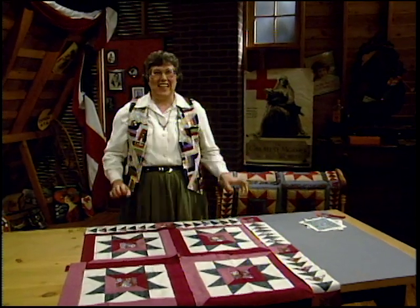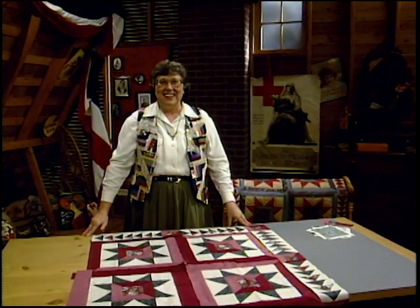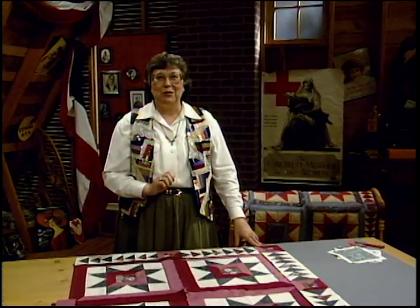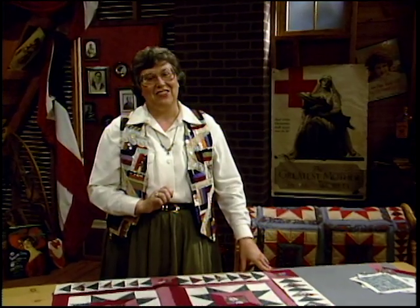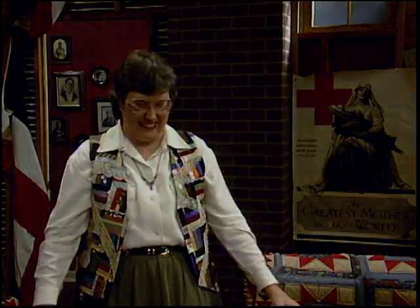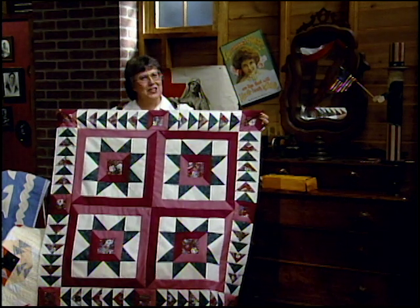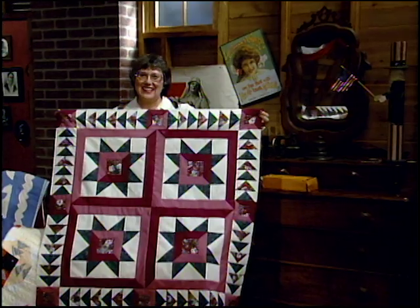I love the way the Victorian colors are coming together. The Congress of the United States broke all precedent and suspended its regular proceedings to dedicate the statue of Frances Willard. A woman honored equally by the men of the nation's government — and it's the only woman in Statuary Hall. Pretty amazing, isn't it? This top turned out beautiful in these Victorian colors. It's a real tribute to Frances Willard.